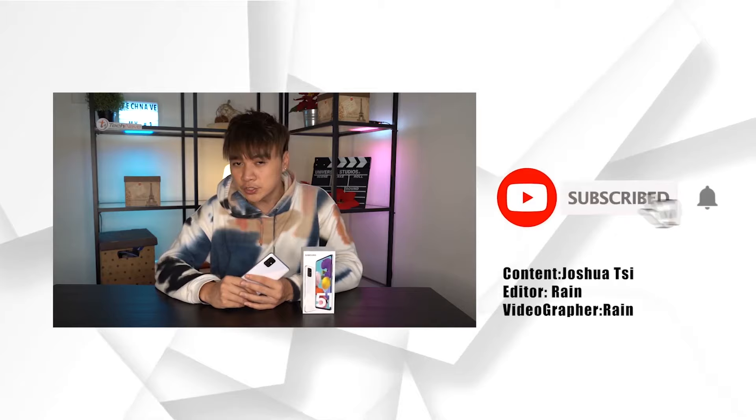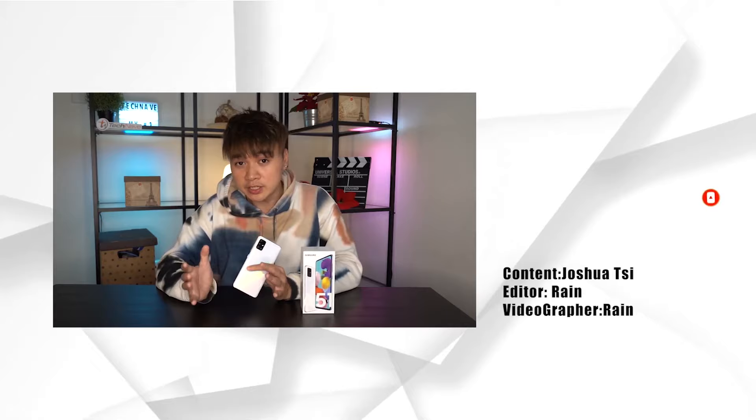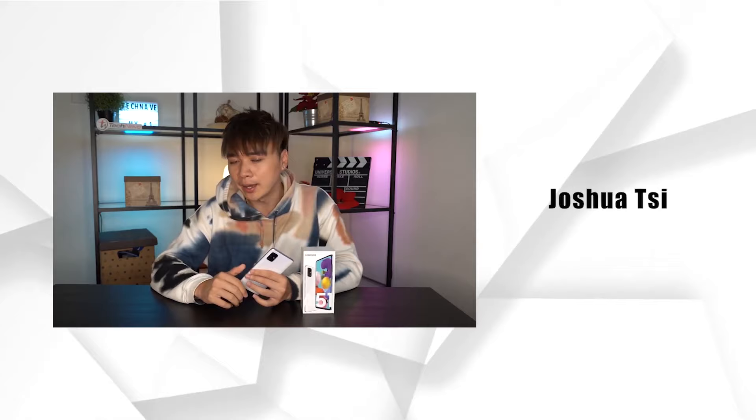That's all for today and I hope you learned something from the show. Be sure to try it out at home. Do let me know what you guys want me to teach in the next episode, and show me your macro lens masterpiece in the comments below. I'm Joshua. See you next Monday.